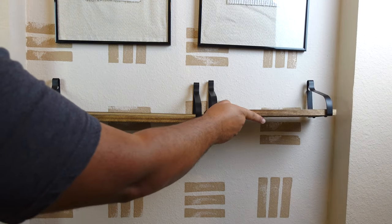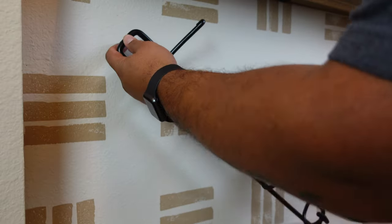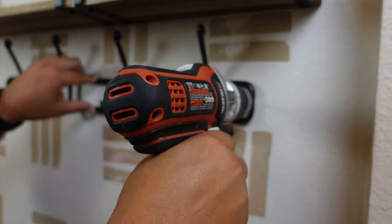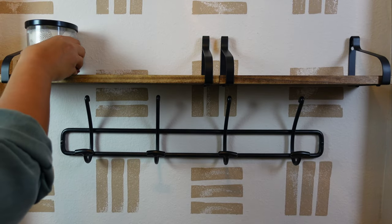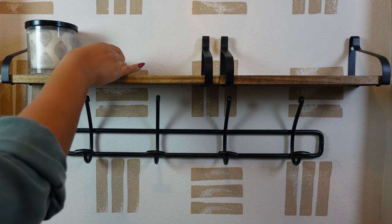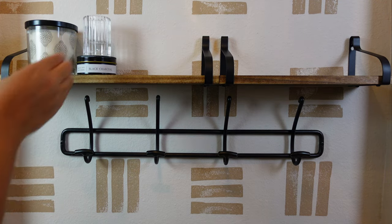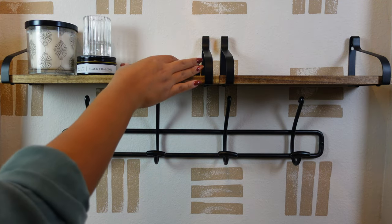We bought these cool shelves from Amazon — the link will be in the description below. We decided to place a coat hanging rack so people can hang whatever they need to. Thanks for hanging everything, Dan! Now it's my turn — I'm going to style these shelves and make them look super cute.